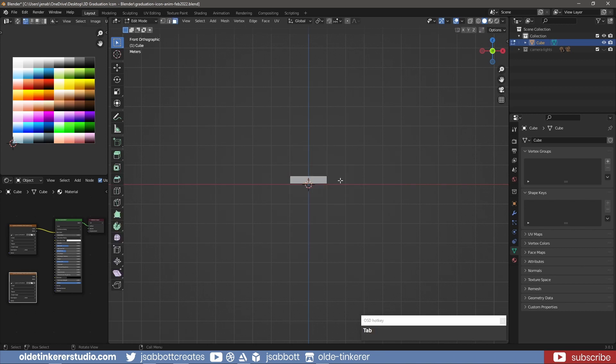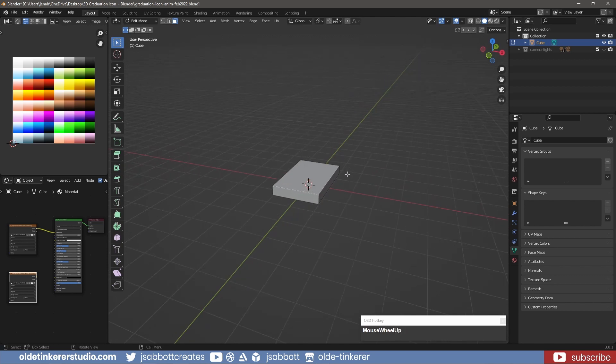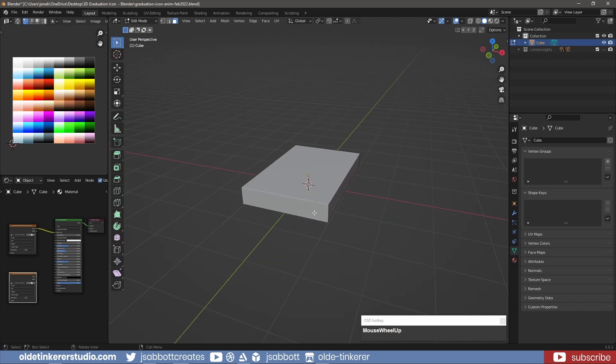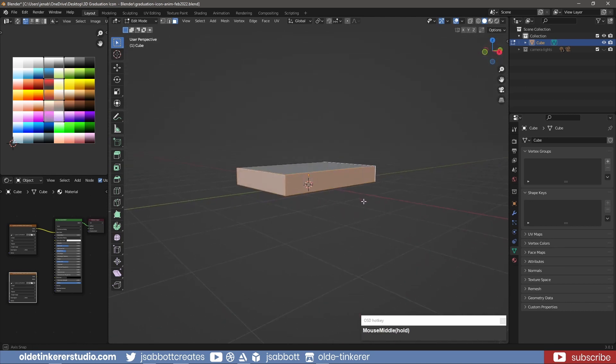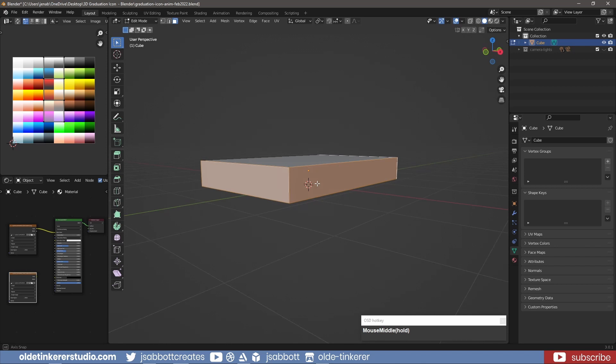In edit mode, inset the three faces that will become our pages. Then extrude these faces toward the center of the book.